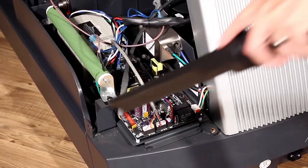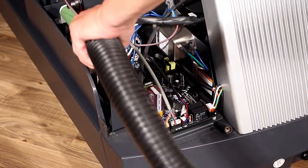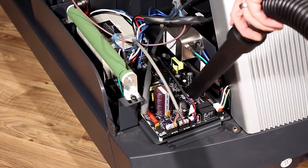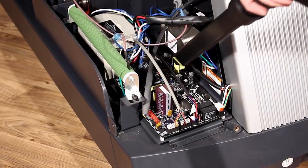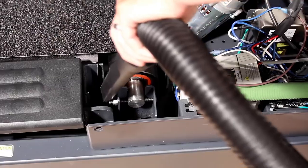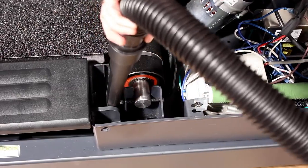Use the crevice tool attachment on your vacuum cleaner to remove dust and particles from the motor area of the treadmill. Be careful when vacuuming around the electronics that you do not disconnect or damage any of the wires or components on the board. Keeping the electronics clean can prevent short circuits and premature failure.